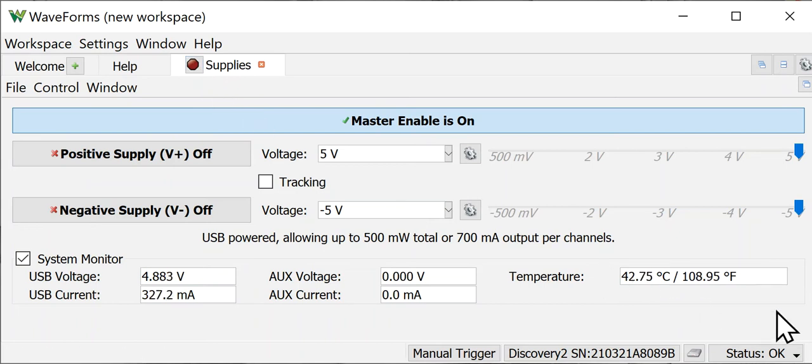Whenever you work with a power supply, you have to be able to set the voltages and adjust them to different levels and controls. So that's what we're going to explain.